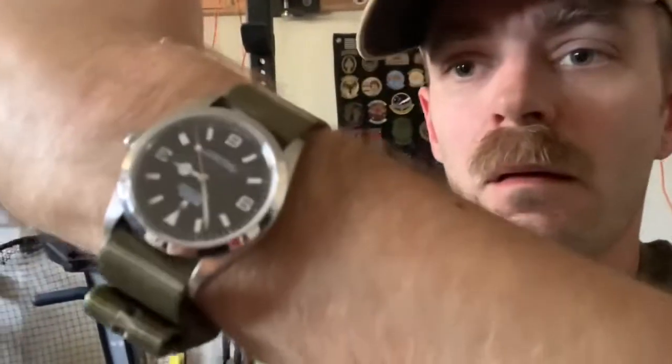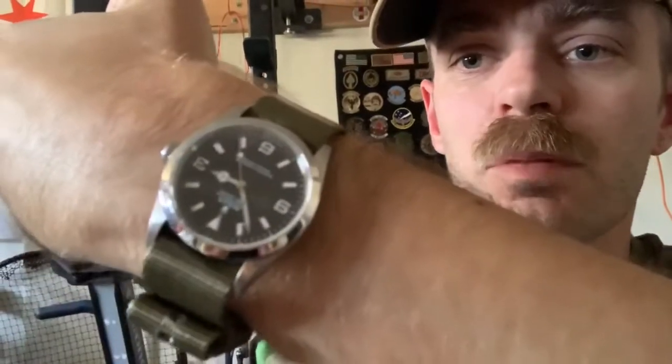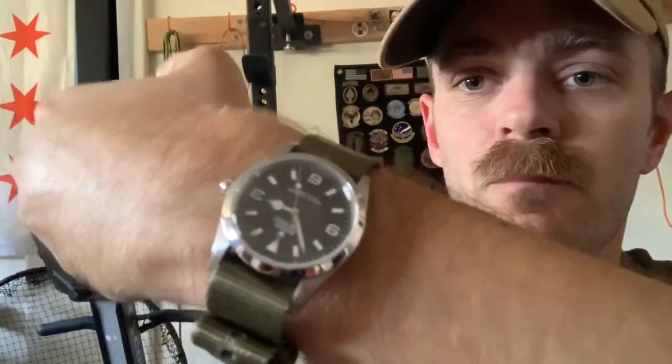Hey everybody, welcome back to A Gentleman's Life. It's Sam. Today we're gonna cover my Adventure Medical Kit, the Mountain Series Weekender, that was requested. Before we get to it, the wristwatch check: today I am wearing the Explorer 1, the 36 mil. Such a great watch — best all-arounder I think I've ever had.